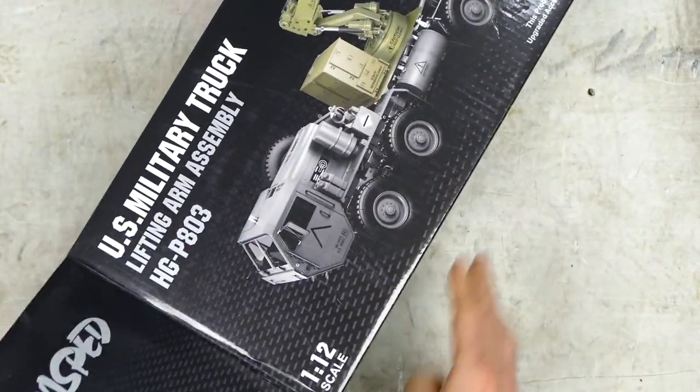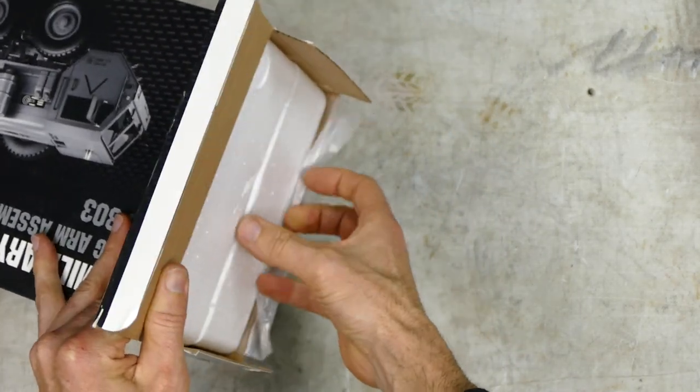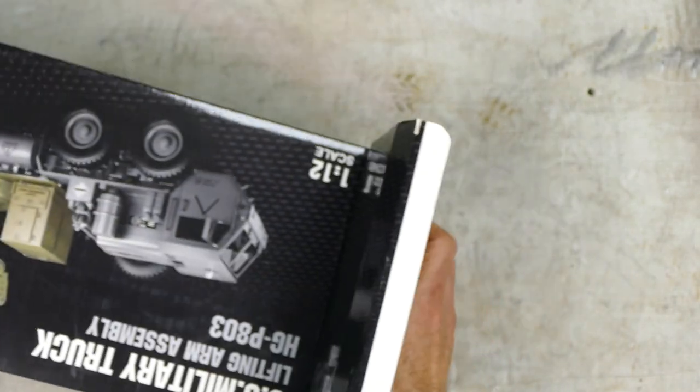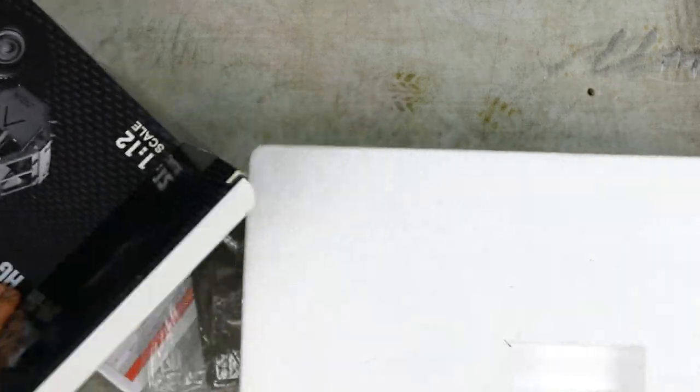Now, HG stuff is really, really good quality. A lot of it is all metal, it's not plastic. Yes, they are a little bit expensive, but you're getting a lot of metal for that — a lot of bang for buck, in my opinion. And a lot of people really like them in the hobby.